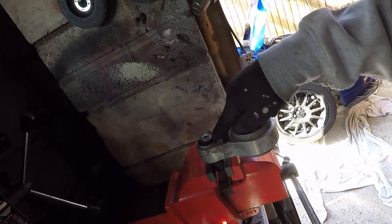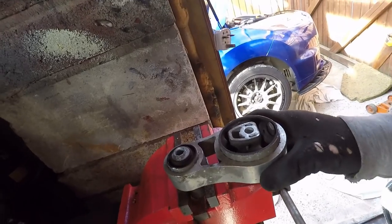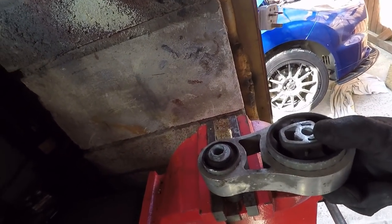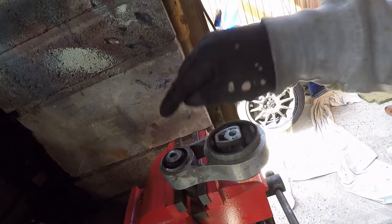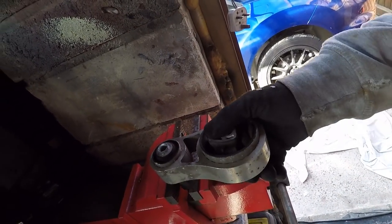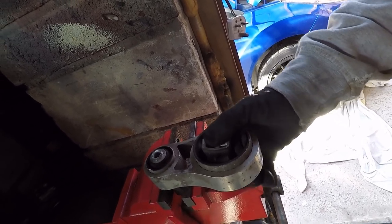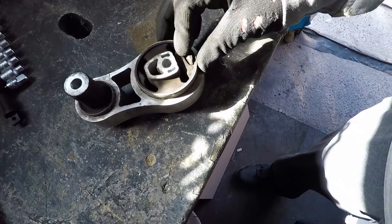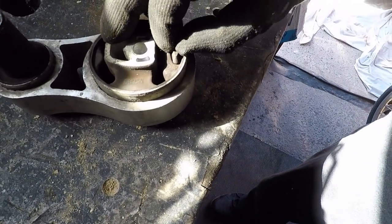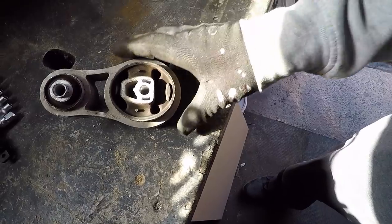So this front part of the mount is fairly solid. There's a bit of rotational movement, and pulling up and down, forward and backwards - that's fine, that's sound enough. But obviously we've got this movement here that does cause the engine rocking. What we're going to do now - this little piece here, I think is a little insert. It seems to go right through, so we're going to have a look at getting that out first.